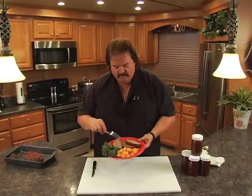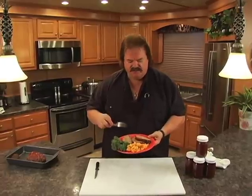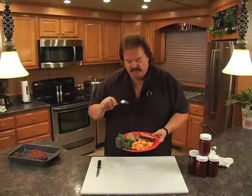Whip up some venison meatloaf, a little bit of mac and cheese, bring the kids in, and have a wonderful lunch. Is this the best venison meatloaf anywhere you've ever eaten? If it ain't, it ought to be. This is Steve Hall saying we'll see you next time.